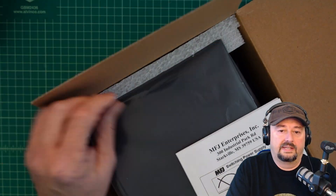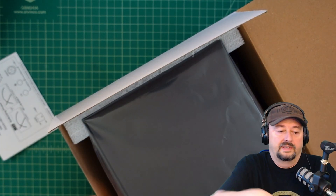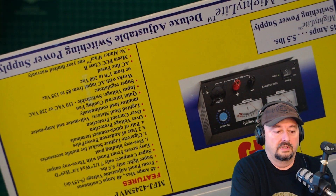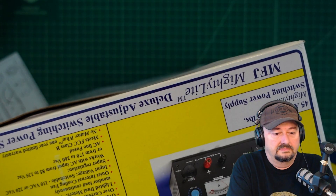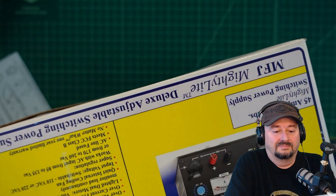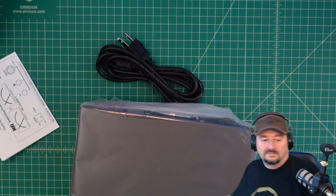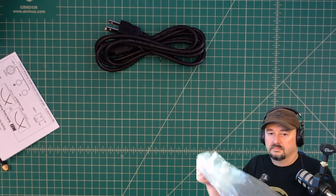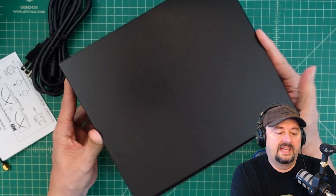Let's see what we've got. We have an instruction pamphlet and we're going to set that aside. Let me go ahead and get this thing out of the box.